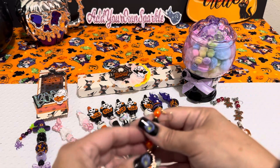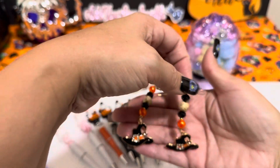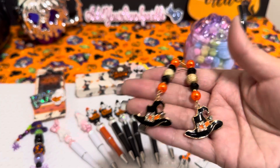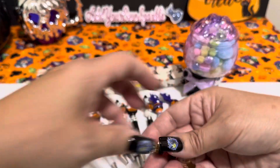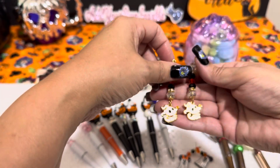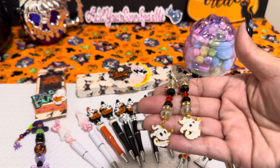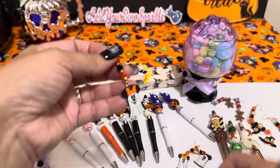I did some witch's hats that I thought were pretty cool. And I made some zeros — little Jack Skellington zeros. And here's the other set of Mickey and Minnie ghosts.